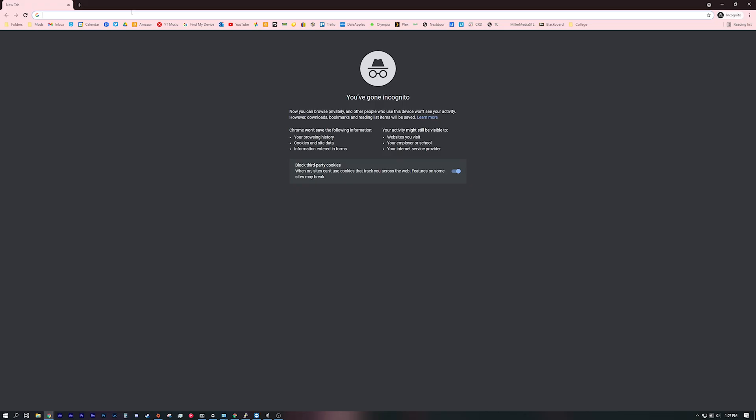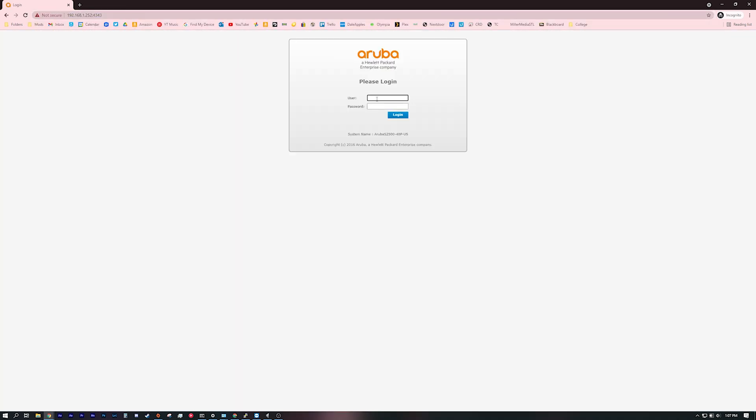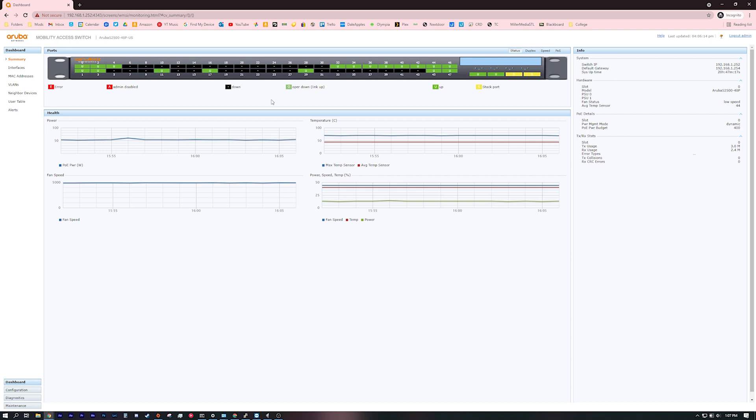I have a new private browsing window opened up and I'm going to go to the IP address of the switch: 192.168.1.252. My username is admin and I'll put in my password. It should take us to the dashboard landing page. In the dashboard you can see all of your ports and what's happening with them. On the Cisco switches you can easily tell at a glance which ports are at different speeds, but over here on the Aruba switch you have to take a look and change the different modes. The PoE tab doesn't show which ports are pulling PoE — it just shows which ports have PoE enabled. In terms of speed, it shows only the ports that are populated.